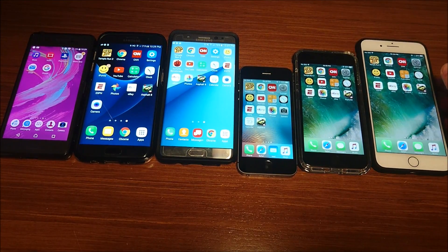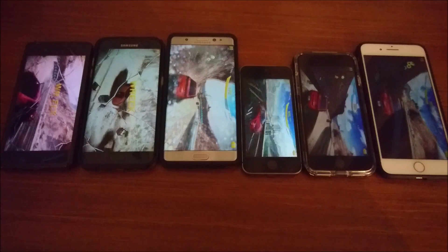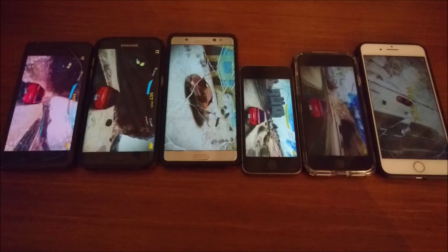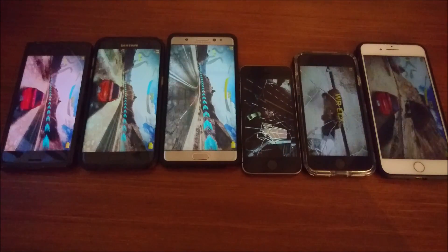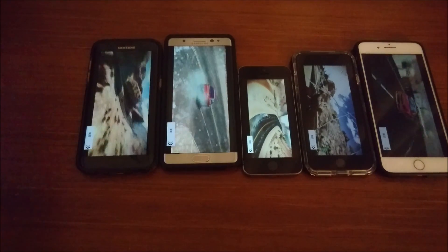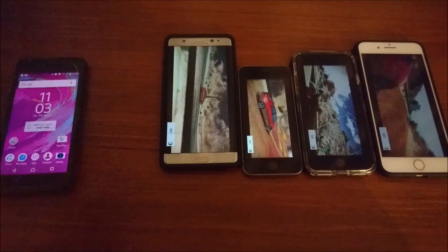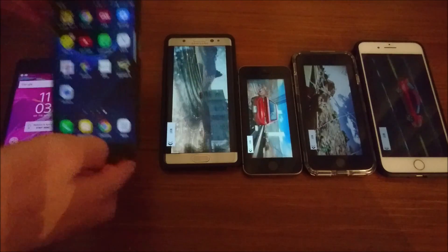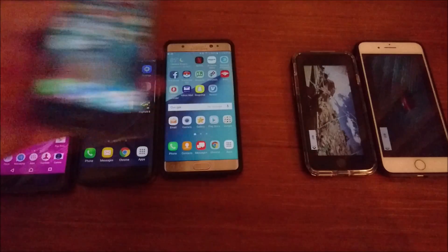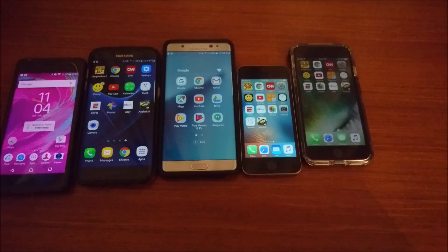So what I'm going to do next is run Asphalt 8 again, but this time at the minimum brightness. I turned off the light so you can see the screen better. Checking in in 30 minutes. All right, so it's been 30 minutes: X Performance 62%, Galaxy S7 Edge 59%, Galaxy Note 7 69%, iPhone SE 76%, iPhone 7 73%, and iPhone 7 Plus 75%.